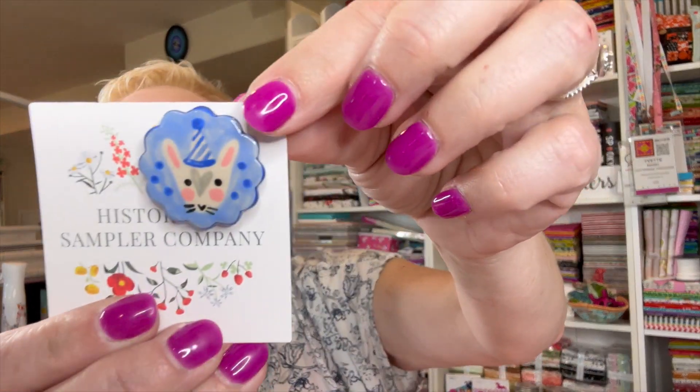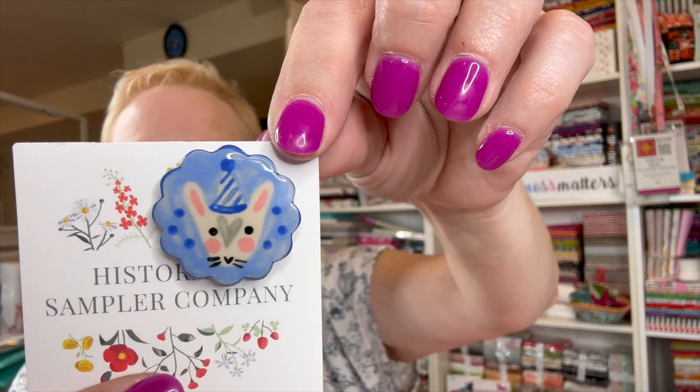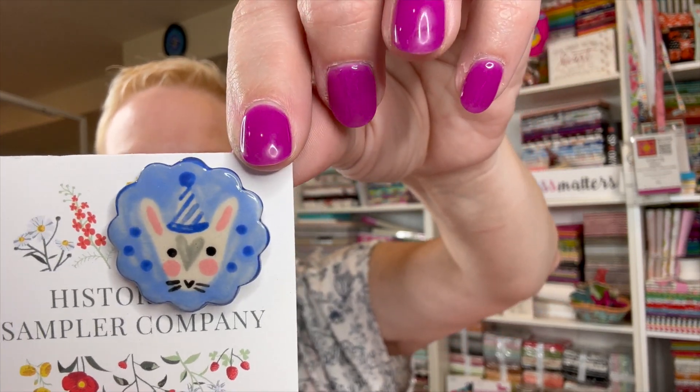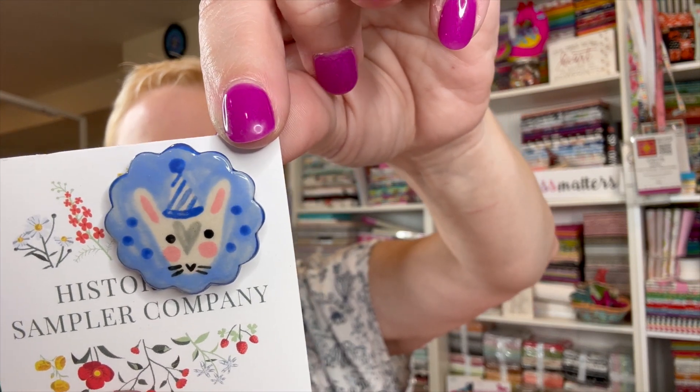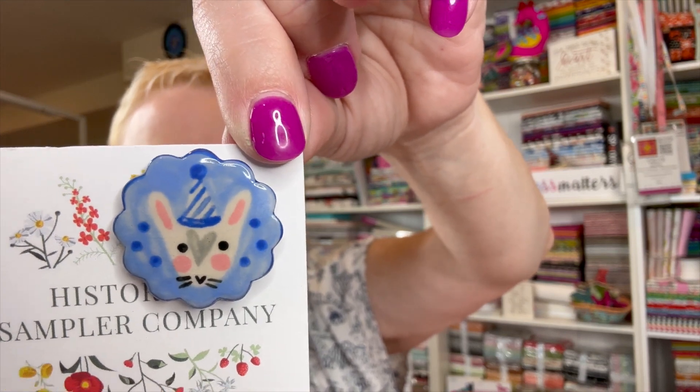Then we have — oh my goodness — a super cute little needle minder! I'm going to say it's a cat, though it could be a bunny since his ears are almost that long. But I'm going to say it's a cat and it's his birthday.